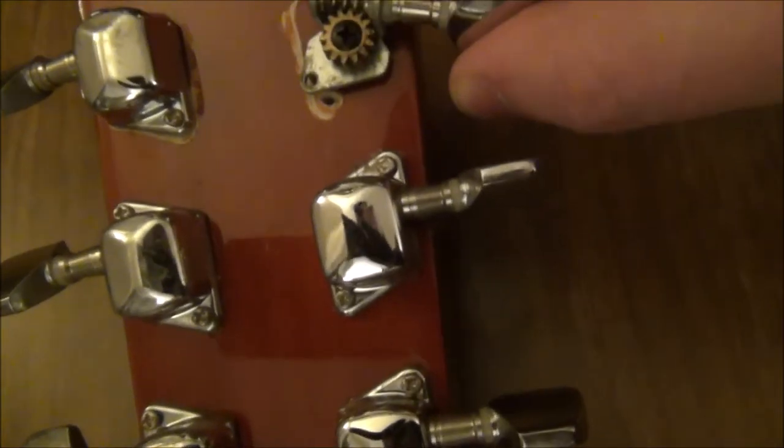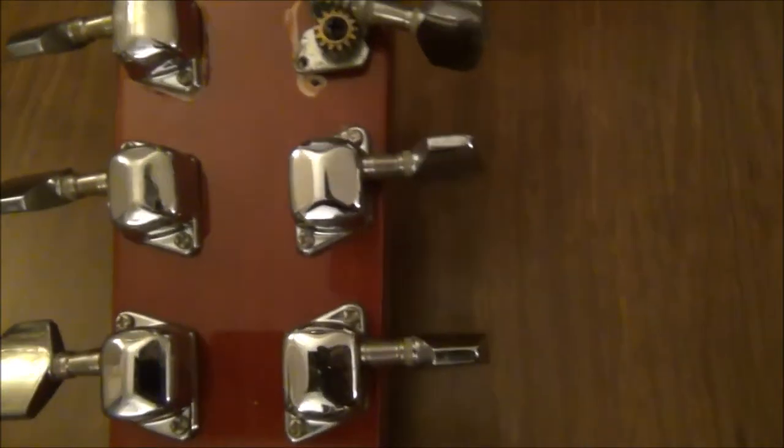Let's turn it over and see what the back looks like. Starting at the headstock again — yeah, that tuning peg might need a little bit of work. The trademark chips — oh look at that — Cash Converters, Chantry. How much does that say? 43? I can't see how much it is.